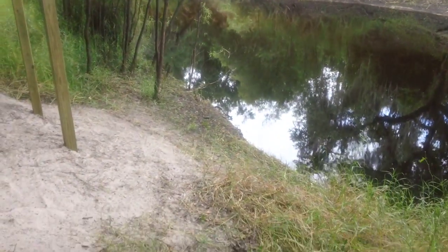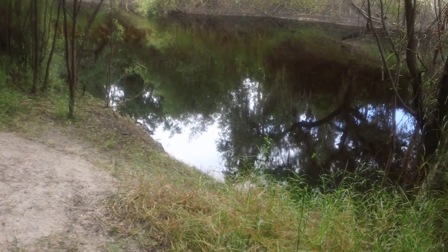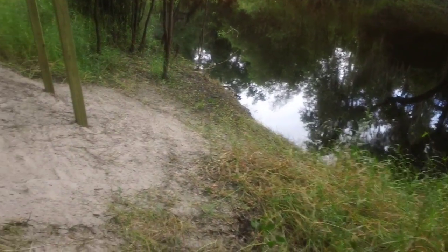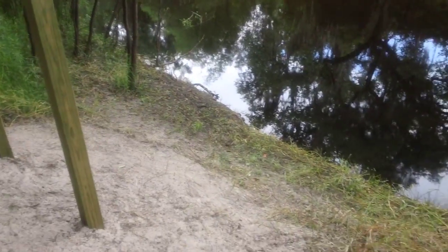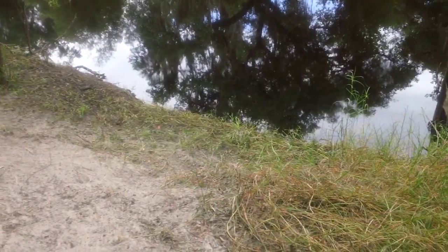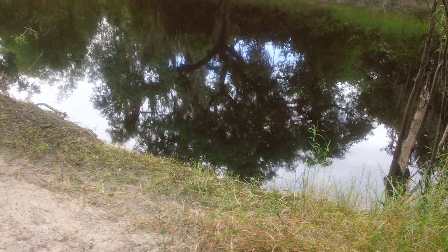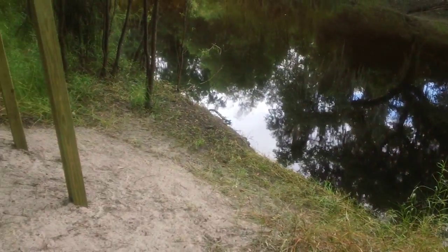I took out those scrub trees — they were kind of half dead anyway — so now we have easy access all the way from the dock when it's finished, down to the level of the creek. When the creek starts rising it's only about two and a half, maybe three feet deep at most. Right now you can walk across it and it won't even go down to your waist. It'll actually make the dock work a little bit better.